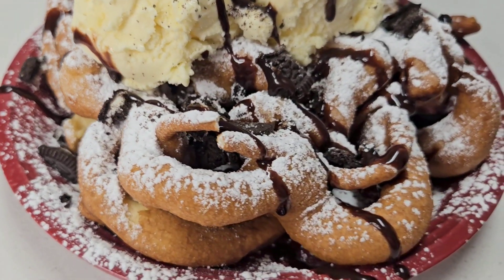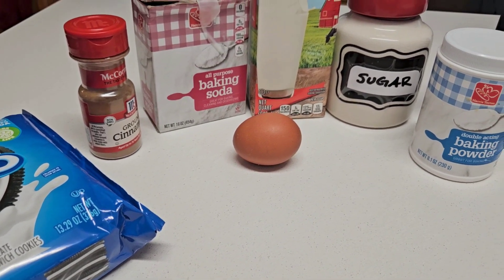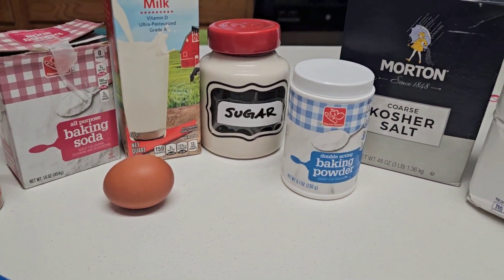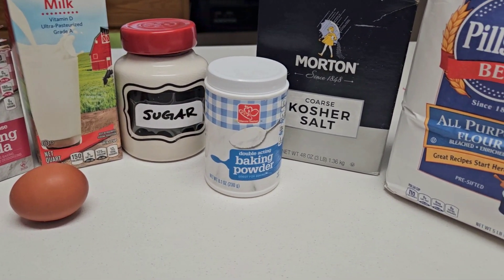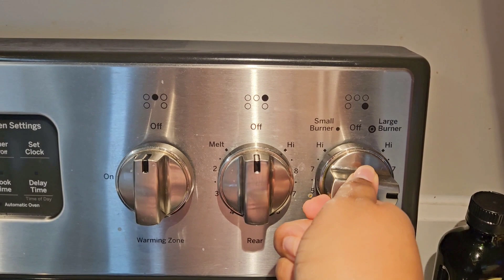Hey y'all, today I'll be showing you how to make a banging dessert. Whether you're just in the mood for something sweet or you're looking for a cheat day dessert, this right here is where it's at. Here are some of the ingredients I'll be using — let's get started y'all.